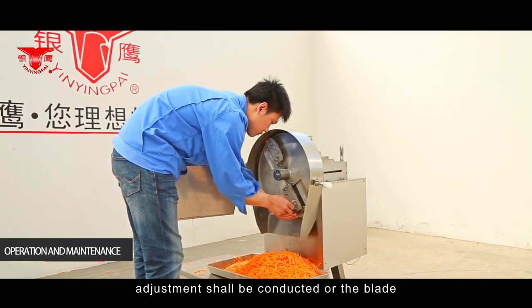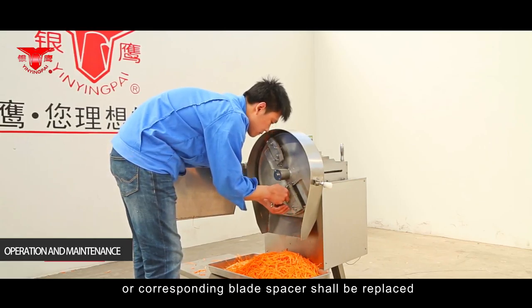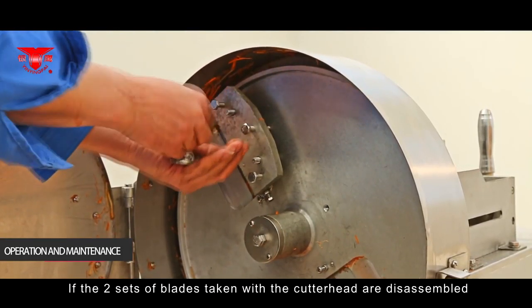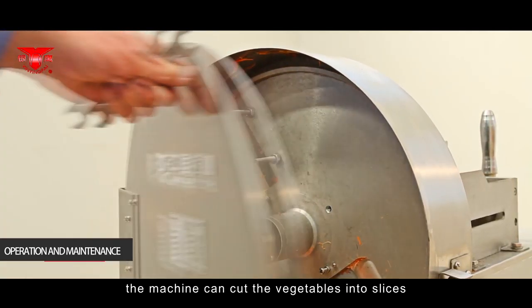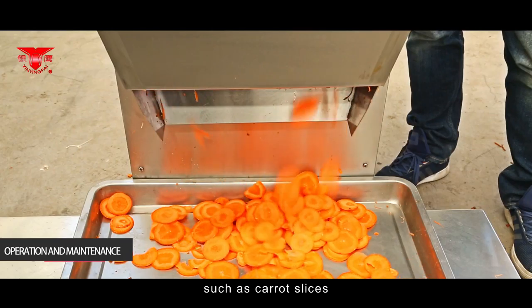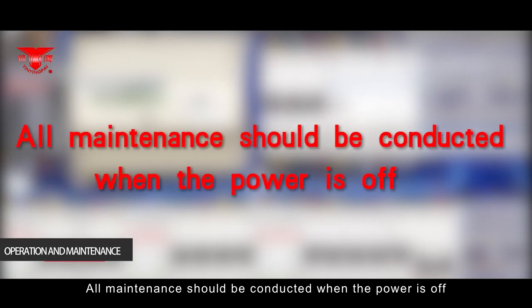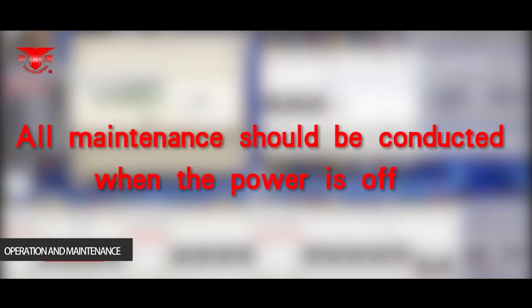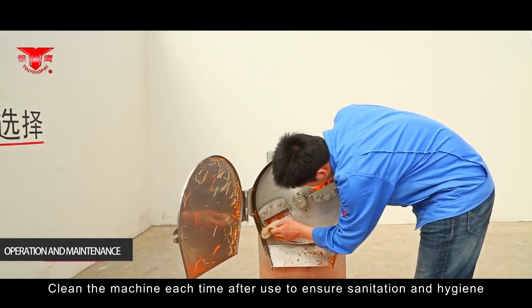Trial cutting shall be conducted before normal work to observe whether the specification of cut vegetables conforms to requirements. If not, adjustment shall be made or the blade or corresponding blade spacer shall be replaced. If the two sets of blades taken with the cutter head are disassembled, the machine can cut vegetables into slices such as carrot slices, potato slices and so on.